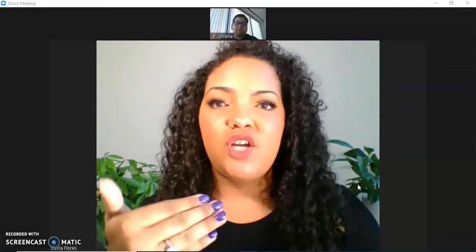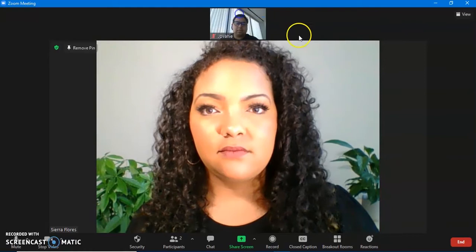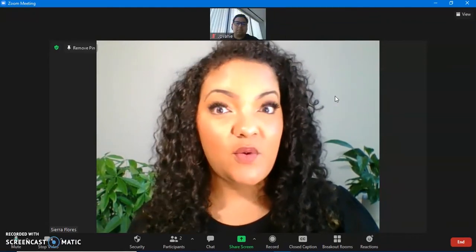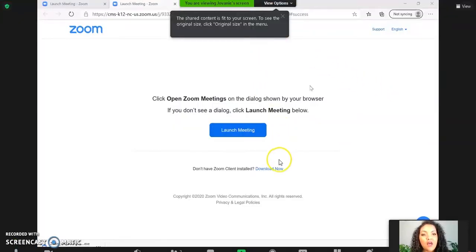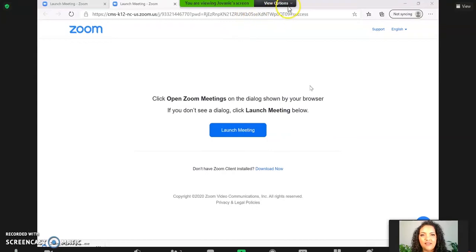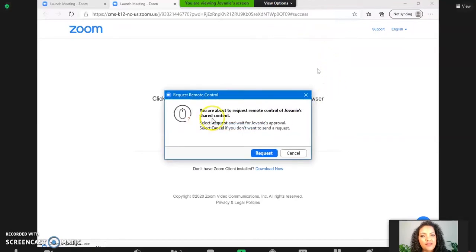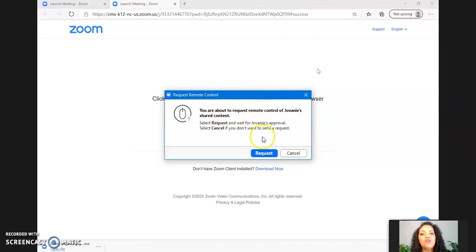I'm going to ask Giovanni to go ahead and share his screen with me. Now at the top of my screen I can see 'View Options,' so I'm going to click that and then select 'Request Remote Control.' It tells me: 'You are about to request remote control of Giovanni's shared content.' I click Request.